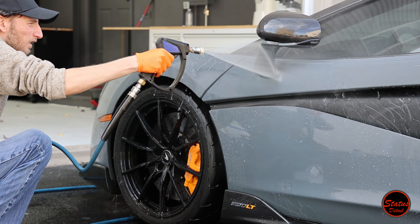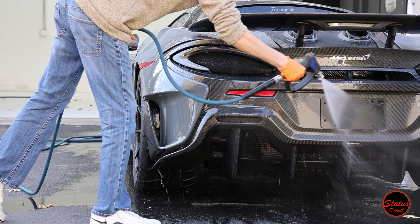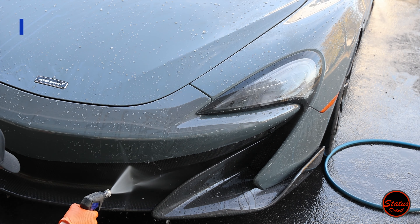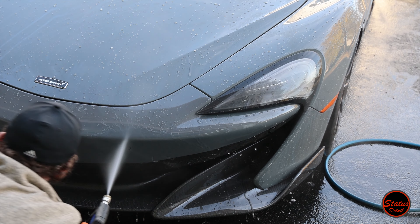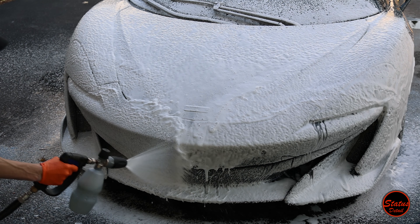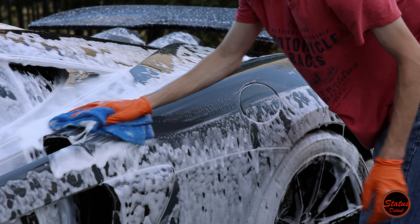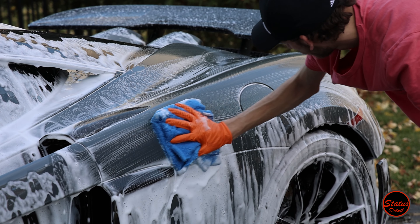Just to be clear: if you have two or three wash pads that you like, you can keep using them in this method — you're just only going to use them twice. This video is going to strictly talk about the wash process regarding the new microfiber towels. I have another video coming soon that's going to cover the ultimate perfect wash process from beginning to end. This video is focused strictly on how we use these microfiber towels in this new process.